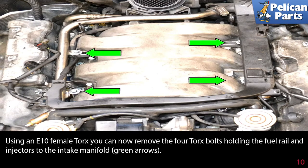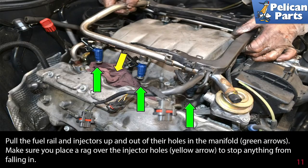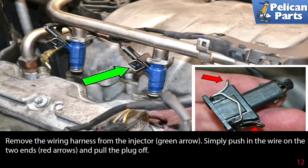Using an E10 female Torx, remove the four Torx bolts holding the fuel rail and injectors to the intake manifold, as indicated by the green arrows. Pull the fuel rail and injectors up and out of their holes in the manifold. Make sure you place a rag over the injector holes (yellow arrow) to stop anything from falling in.